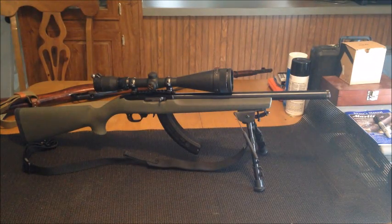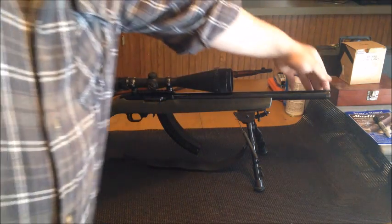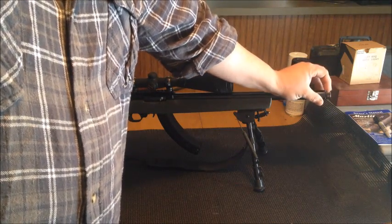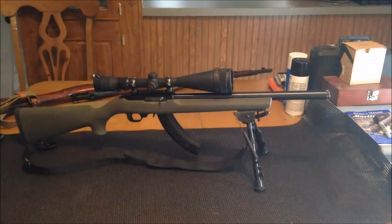I took all that off and ordered a KSG bull barrel, threaded barrel. I got one of the threaded barrels — one of these days I might want to put a can on it, so I went ahead and got the threaded barrel for it.